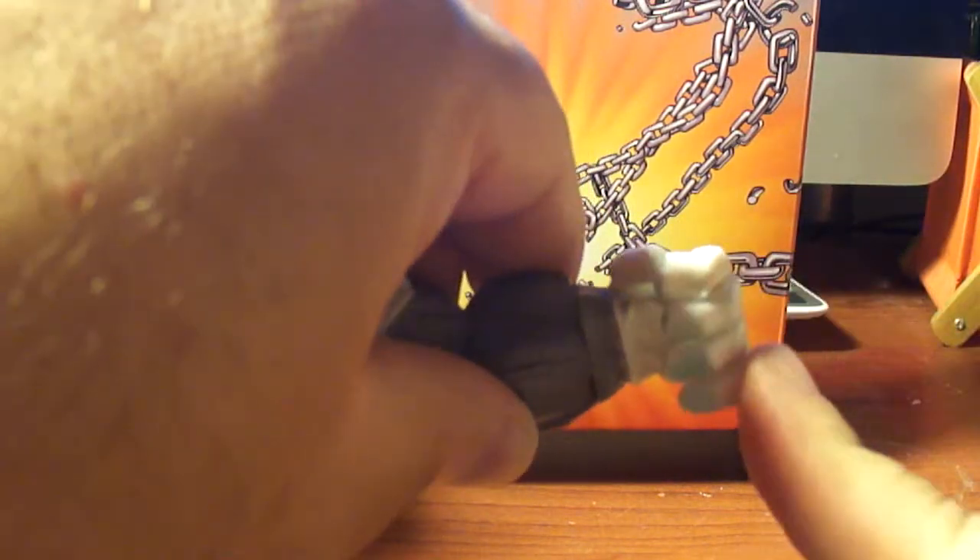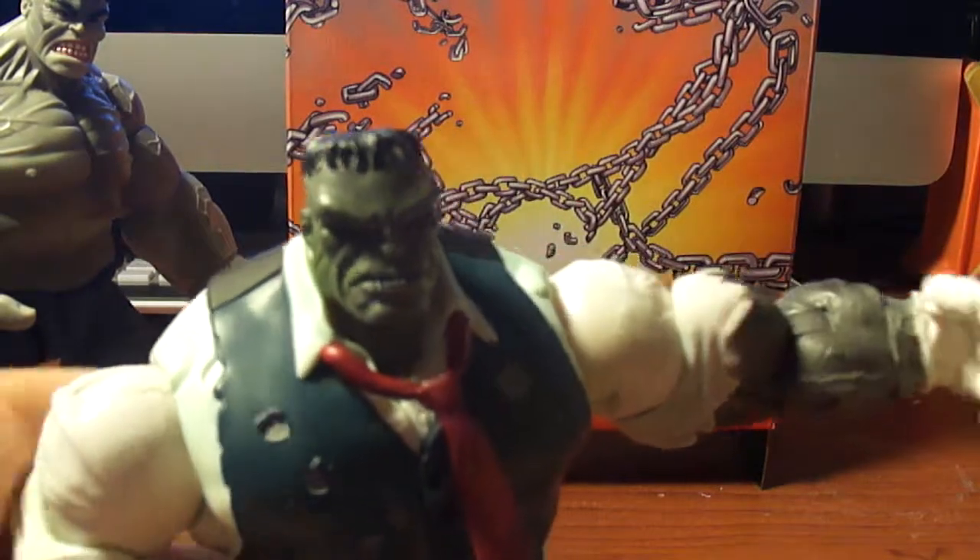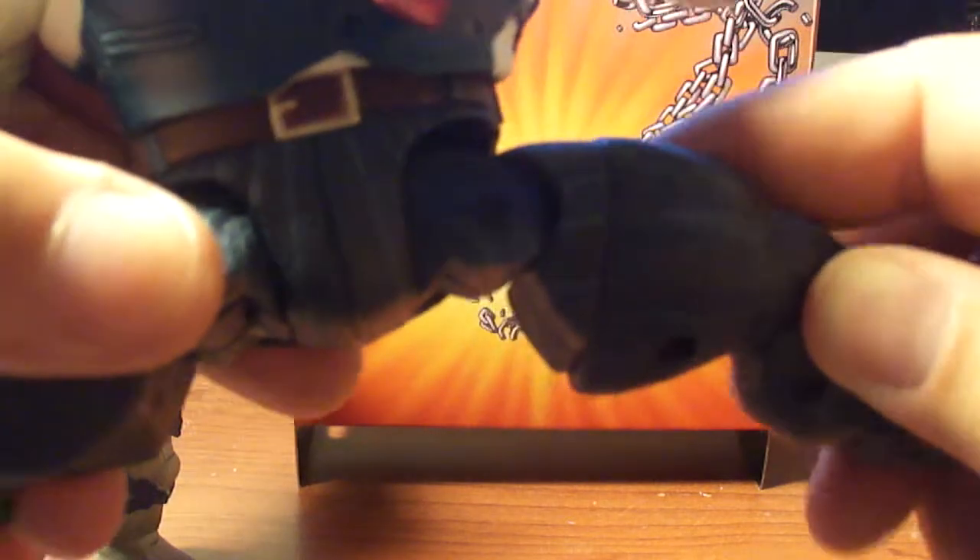His fingers are articulated — his thumb, index, and then the three fingers on the bottom are connected. His legs are interesting though. He has the crotch joint, a hip swivel, double jointed knee which looks crazy, and sort of an ankle swivel, pivot — not much — a little crappy rocker, and an articulated toe.